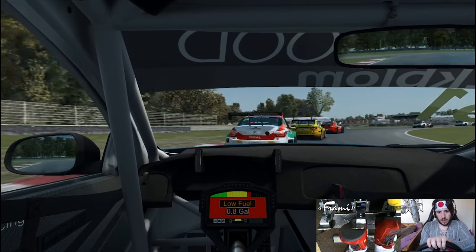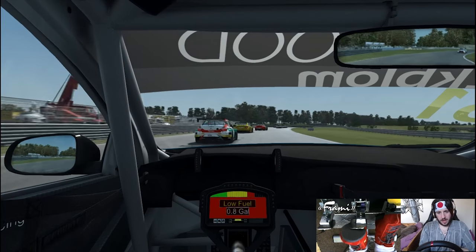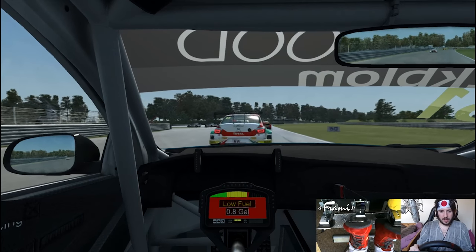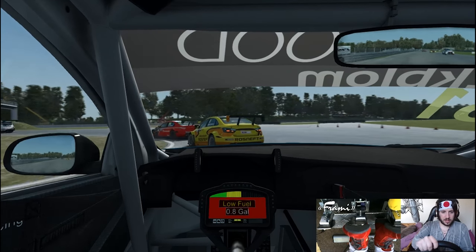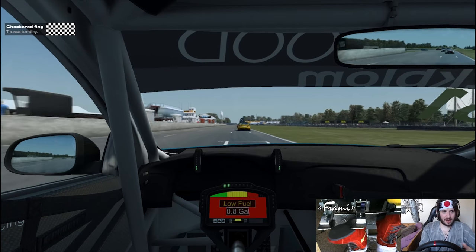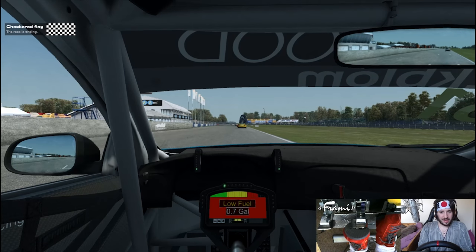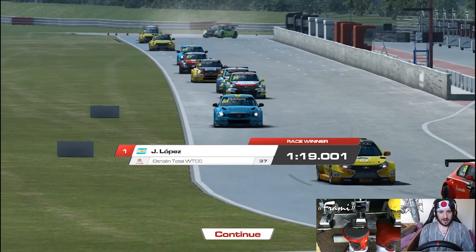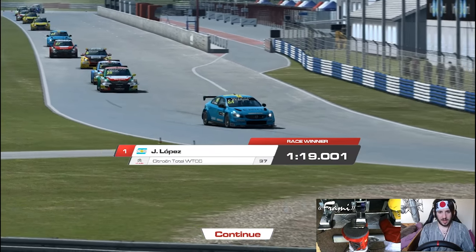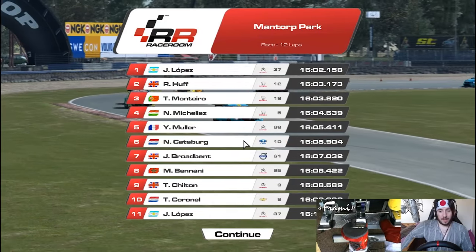Oh Jesus, sorry dude. Got to make sure to get that punt in there. Wheel coming loose again - dive to the inside and then just burn up the front tyres. Checkered flag - so that was the last lap. Last corner - where do we finish? I think we're finishing P8. No, P7 - nice.